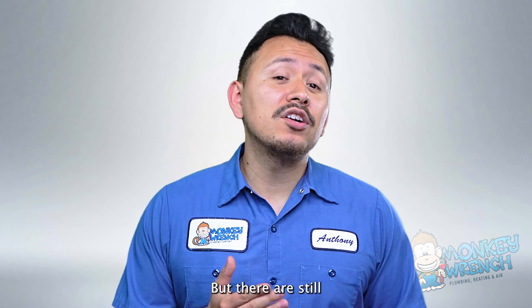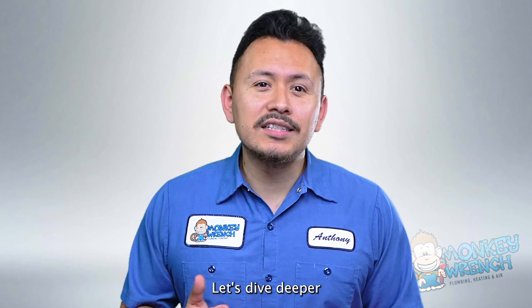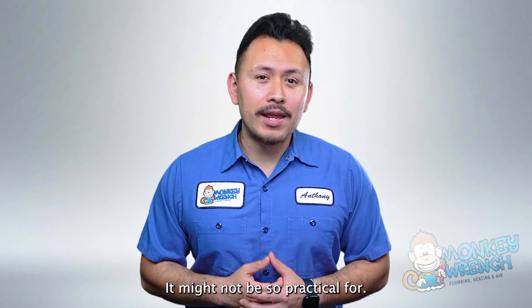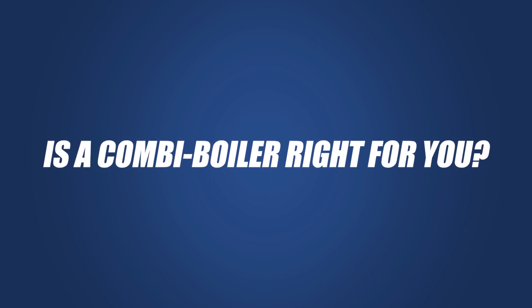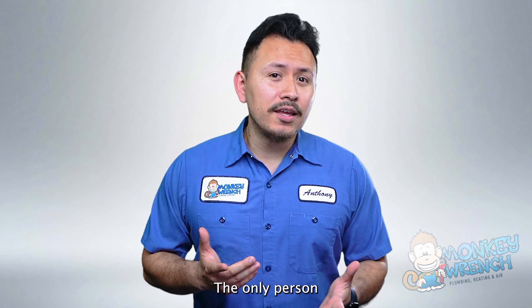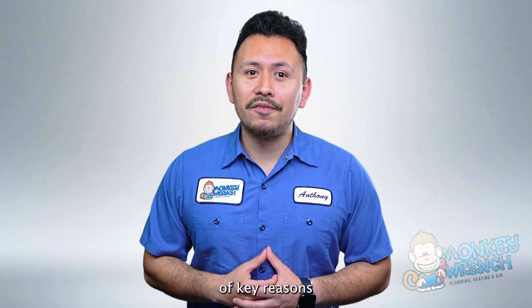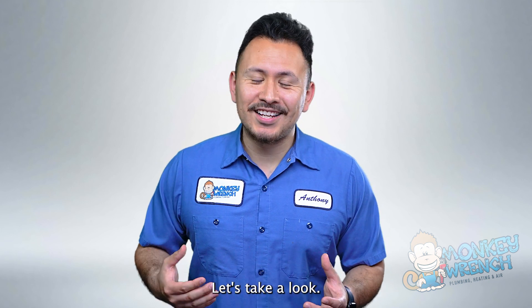Sounds pretty great, right? But there are still a few things to consider before you go all in on a combi boiler. Let's dive deeper into what a combi boiler is ideal for and for who it might not be so practical for. As with any investment, you might be asking yourself, is a combi boiler right for me? The only person that can really answer that is you and your family, but there are a couple of key reasons why a combi boiler may or may not be right for you.